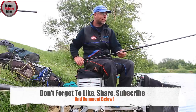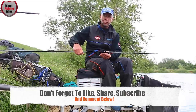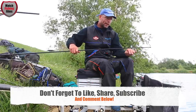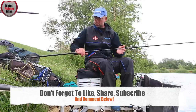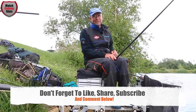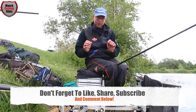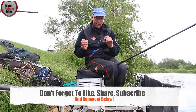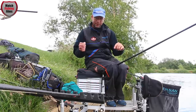For my deck rig I'm using a 4x14 float — a Mauermann Speedy — and for mainline I'm using Shimano Aspire Silk Shot 0.16. Going down to the hook length, I like to use an eight-inch hook length in 0.14 Shimano Aspire Silk Shot.